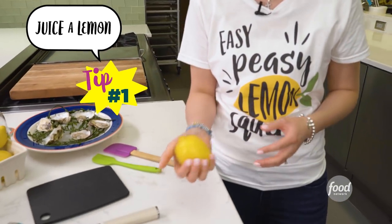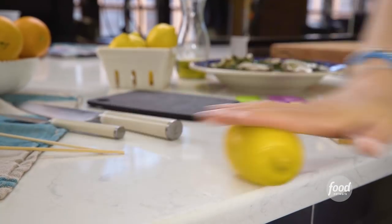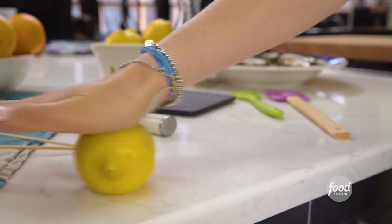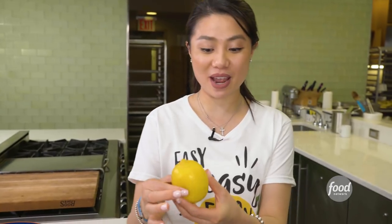How do you juice a lemon with no seeds? I'm going to show you. You're going to just roll this guy — a little arm workout — because you want to break down the cells inside so it's nice and juicy by the time you squeeze it. So now it's ready.